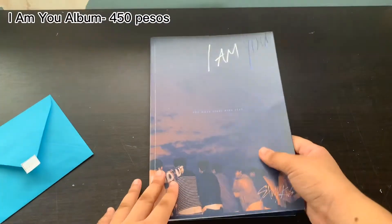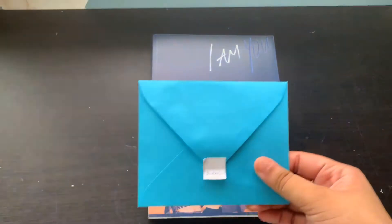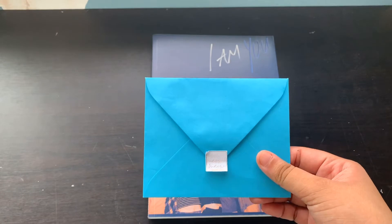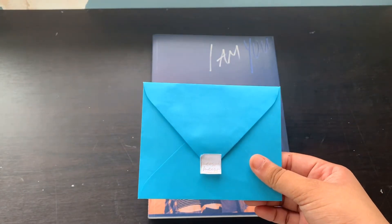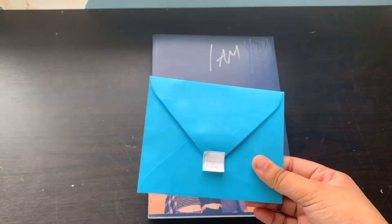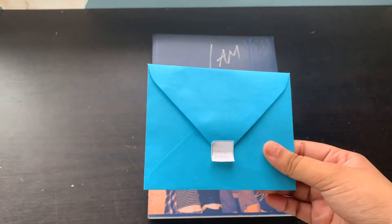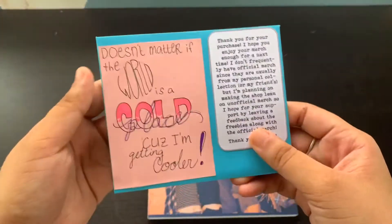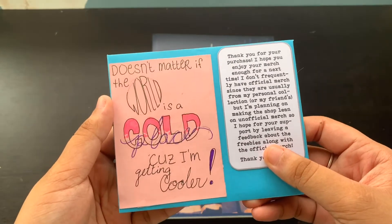Other than the photo book, I also did buy a photo card set. On the description the product seller said that they're going to add freebies, so I contacted the seller and said can I have Changbin freebies, and then they were like sure, no problem.